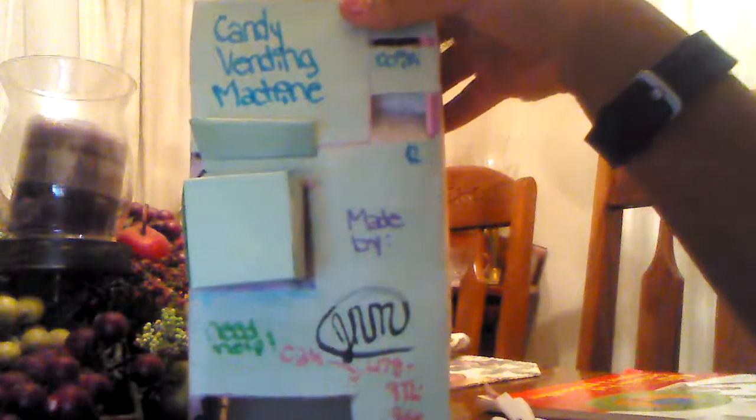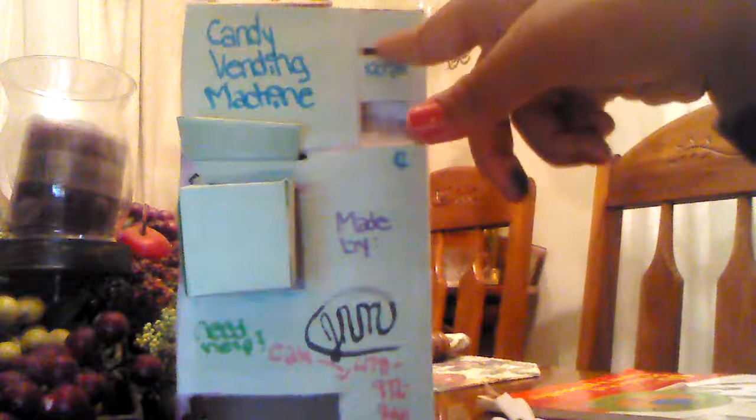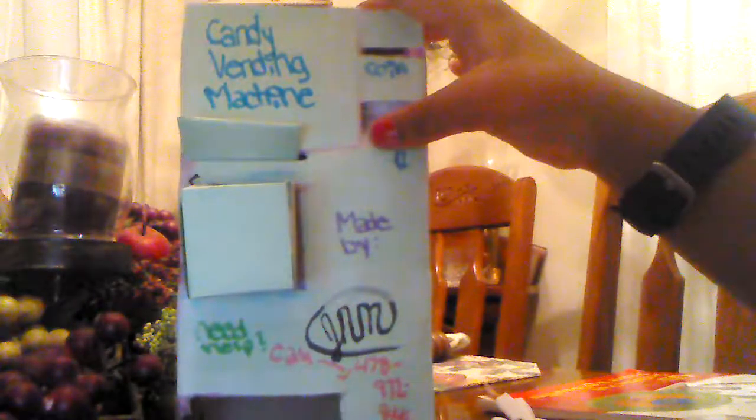What's up guys, it's Neva from Neva Nichelle, and today I'm going to be showing you guys the candy vending machine that I made. This machine took me the whole day to make. It requires money as it says here, and it can also reject the money if you don't give it the right amount.